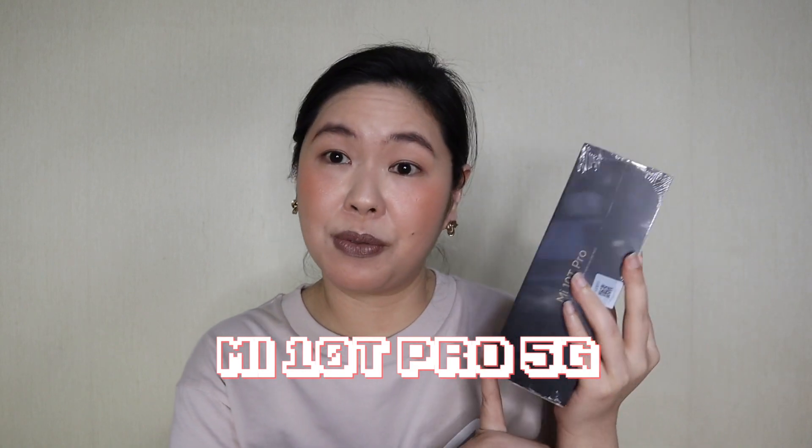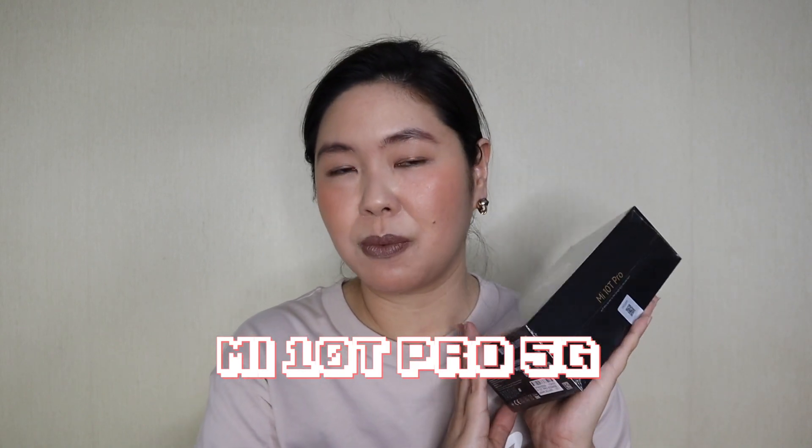This is what we're going to unbox. It's kind of large — medyo marami siya. I was surprised when this was delivered to me. This is our featured gadget today, the Mi 10T Pro 5G — the new flagship phone from Xiaomi. I have not opened this at all. Kakatanggal ko lang nung plastic cover niya.